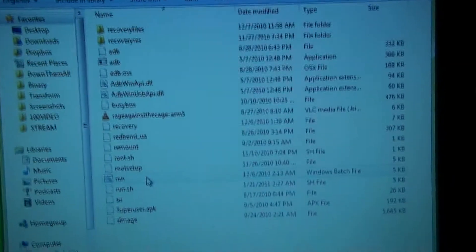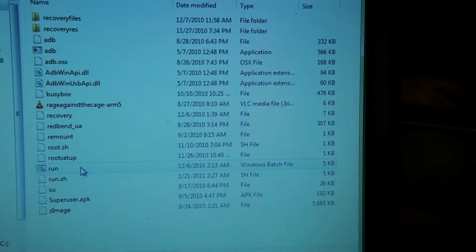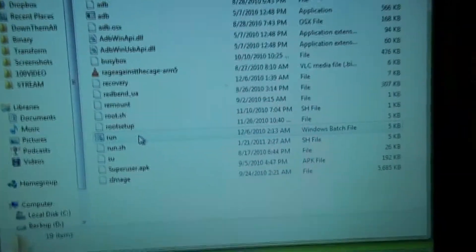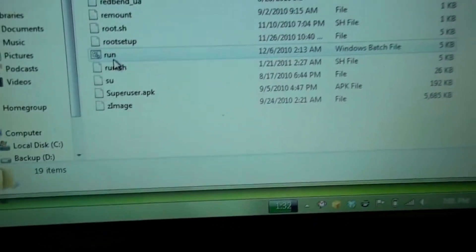On the forum, there are links to the drivers that you need. I installed them, the phone came up, and the driver said successful. So I downloaded this one-click root exploit, and now I'm going to run it.